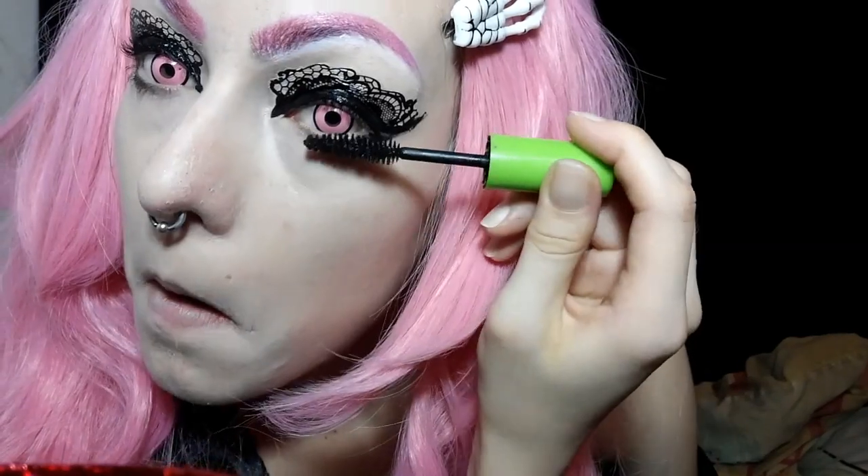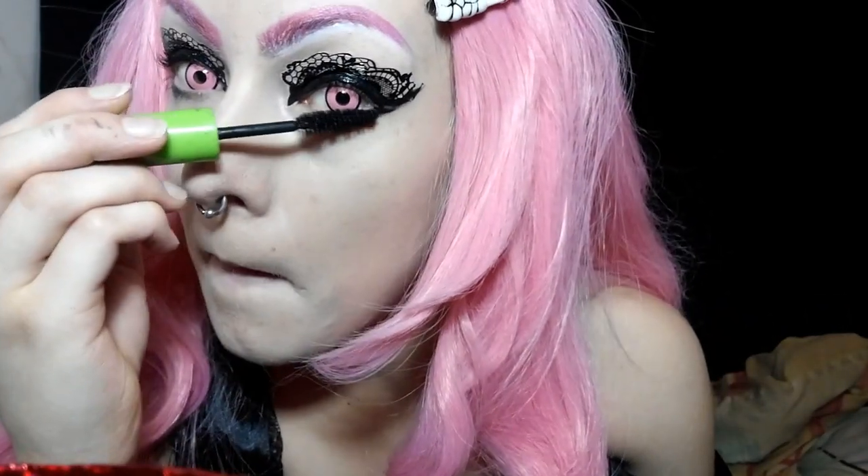I'm going to start prepping for false eyelashes by applying a black mascara from Maybelline. Then it's time to apply some glue to the lashes and allow them to set for a bit and get tacky.